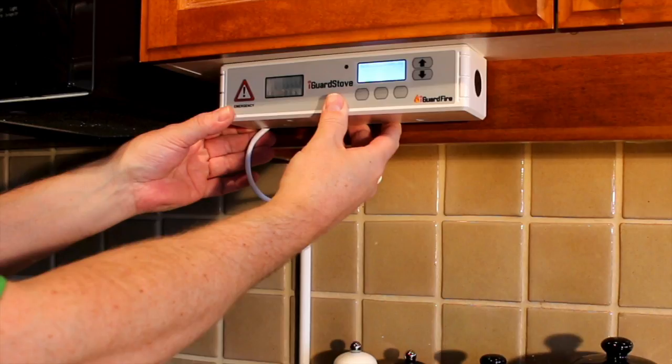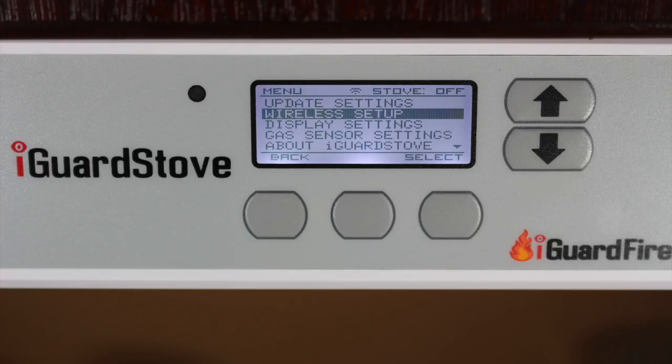The install is done and once you connect the iGuard stove to the home's wireless network then you're finished and ready to go. It's just that simple.